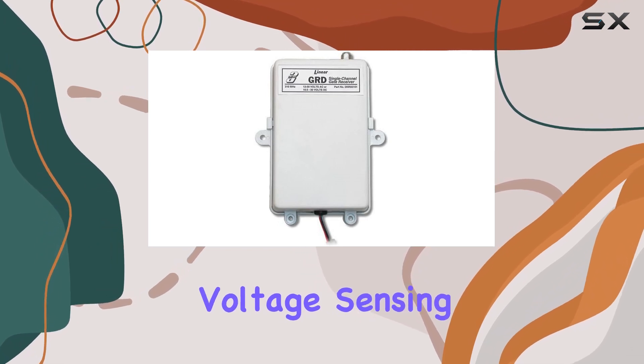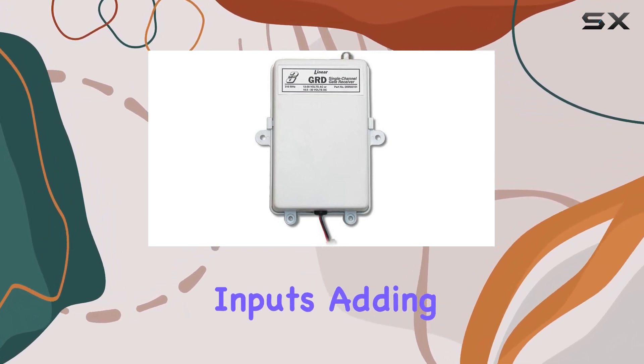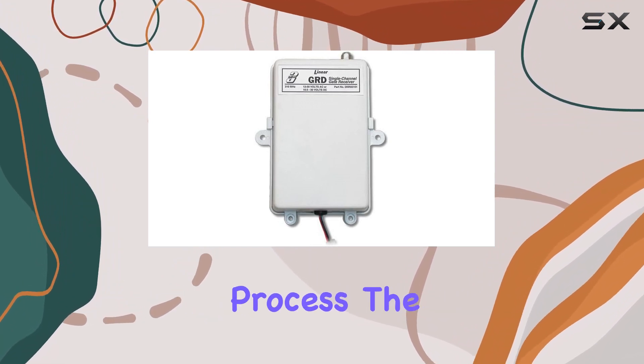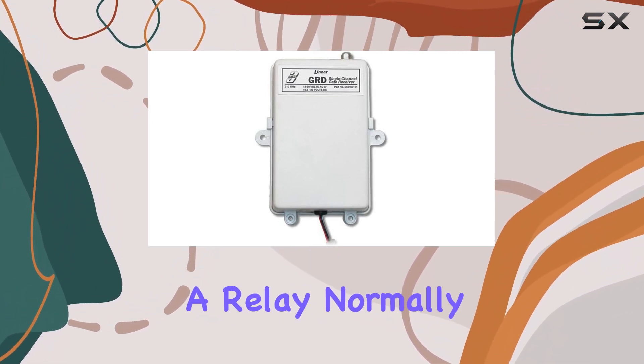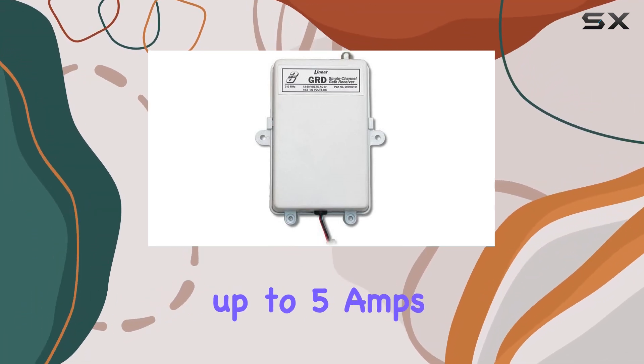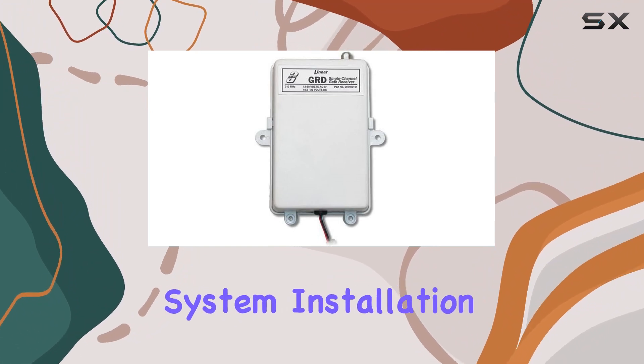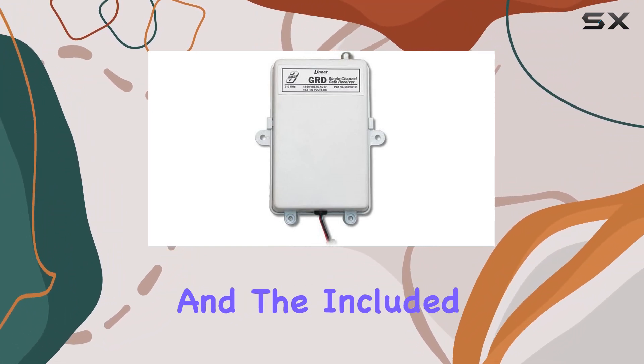Now let's talk about the key feature: auto voltage sensing. This means the GRD adapts to different voltage inputs, adding a layer of convenience to the installation process. The single form-A relay, normally open, is rated at 30 volts AC/DC, handling up to 5 amps, ensuring reliable and secure operation for your gate system.